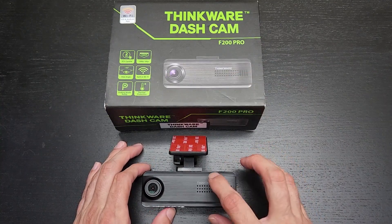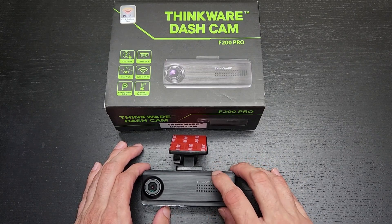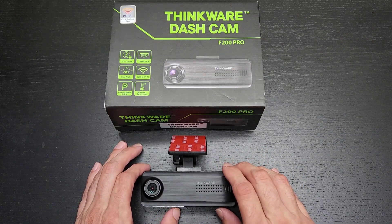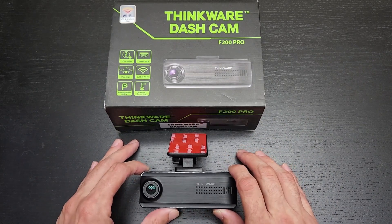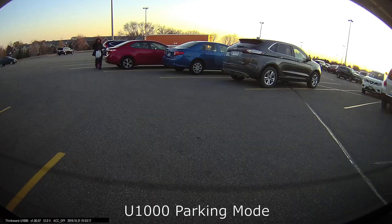They did not have a hardwiring kit for me to test with — they were out of stock — so unfortunately I wasn't able to test that. But I do know that this camera has the same great parking mode that other Thinkware cameras of the last few years have had, which I'll talk about a little bit later.